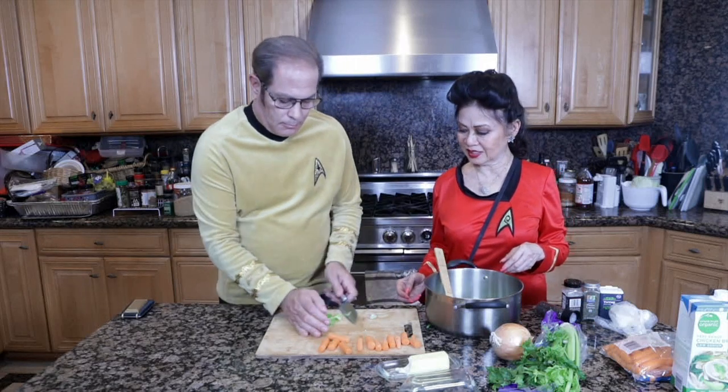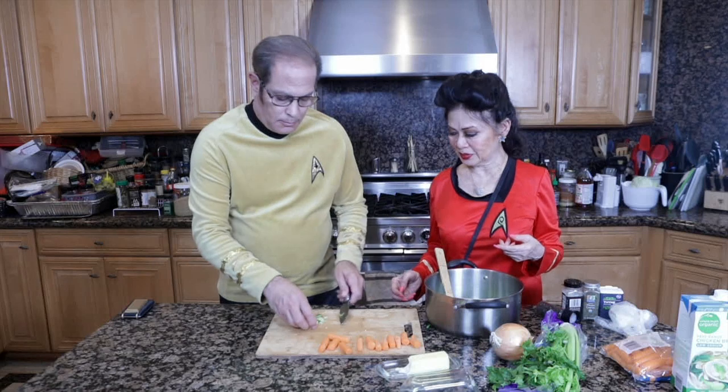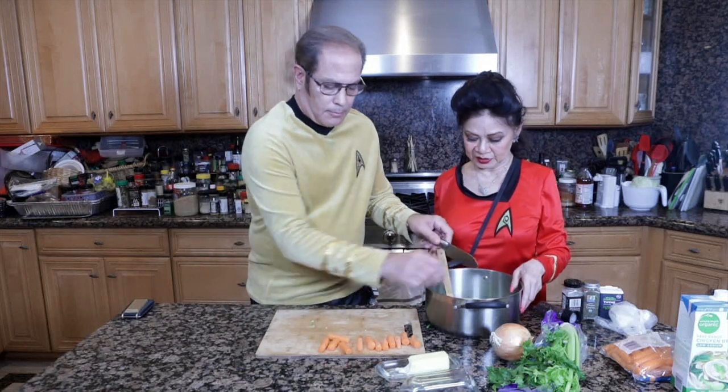Cut the carrots into little chunks — it's probably pretty much cut. I'm going to melt this on the stove.